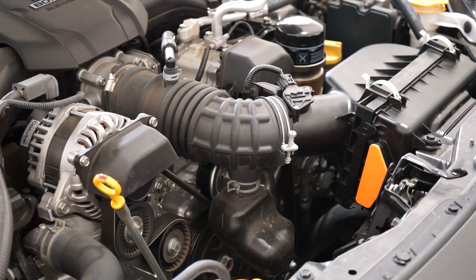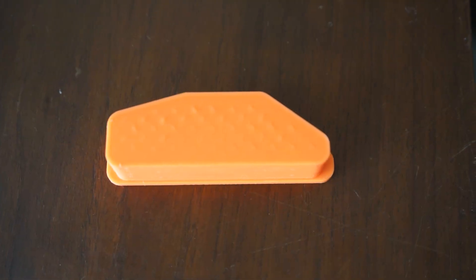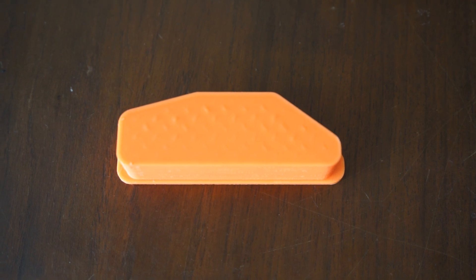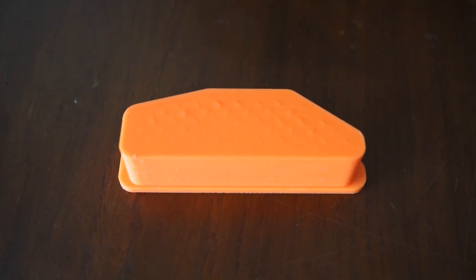Hello everyone. Today we'll be installing and testing a controversial mod in the GR86 BRZ community: the Intake Resonator Delete. There are many varying opinions about this mod. Some say removing it reduces power. Others point to the GR86 Cup cars, which don't have resonators, to claim the resonator is unnecessary. We decided to try it out for ourselves to find out the truth.